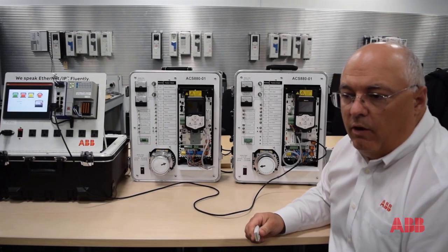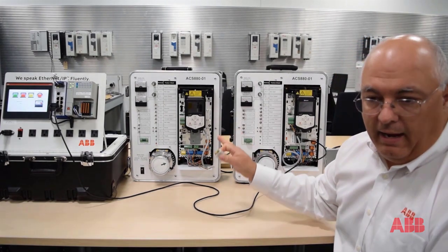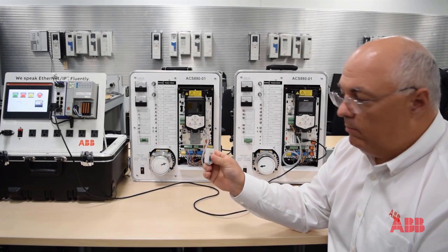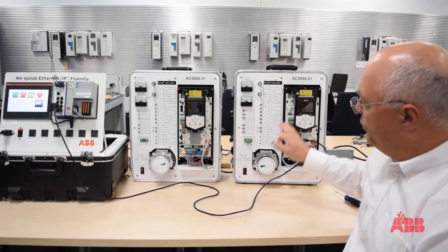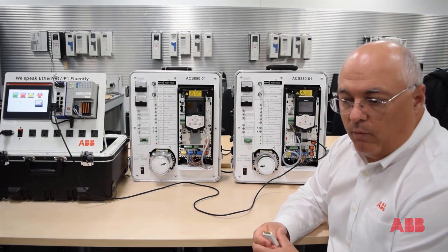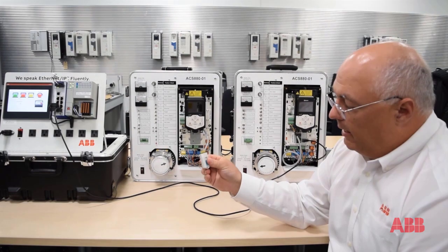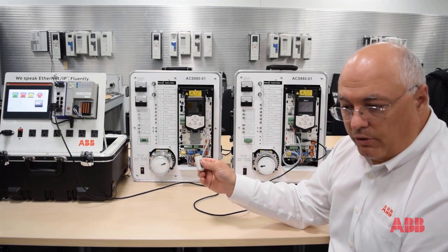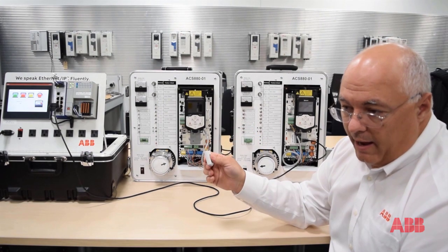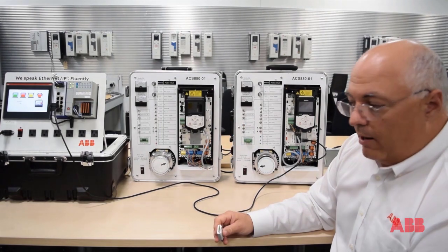In this video, we are going to demonstrate what it takes on the ACS 880 to move the ZMU memory module from one drive to the other and get the new drive up and going. The ZMU is the memory module that contains the parameterization, as well as the firmware, as well as the motor setup data — everything that you need for a fully functional drive.